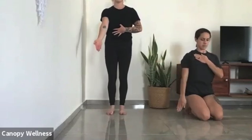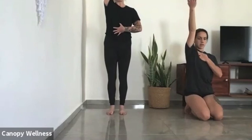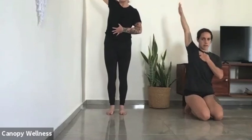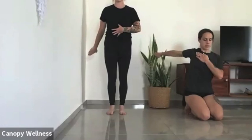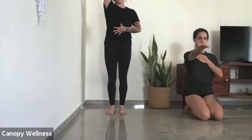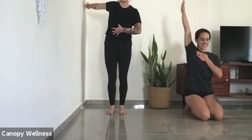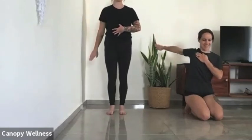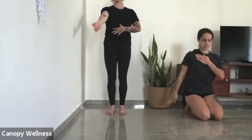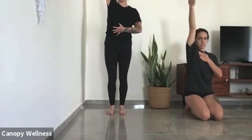Let's do three more repetitions, nice and slow — explore where your sticking points are. Is there a spot where you're holding your breath, or where the hips turn out? If you're hearing any crunching or crackling, that's okay as long as it doesn't feel really painful — just keep moving through this full range of motion.